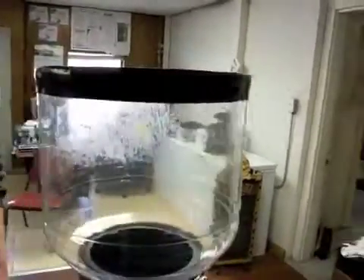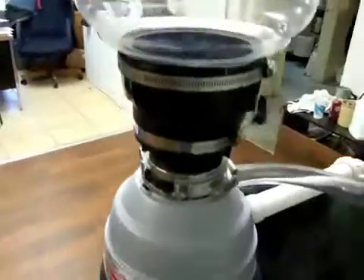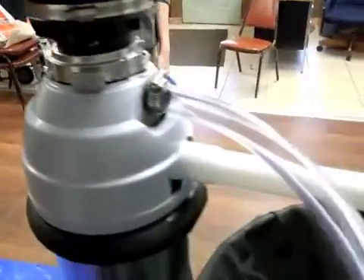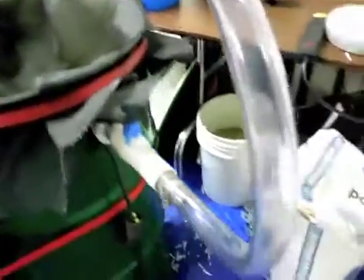This is the beginning of an elaborate paper pulping machine. This is the hopper — see down inside, it's just a basic garbage disposal unit, Power King 8000 for those nerds out there. Look at that spout, 90-degree angle. We've got your tubing.